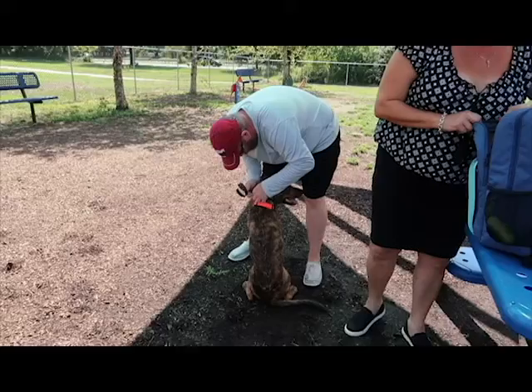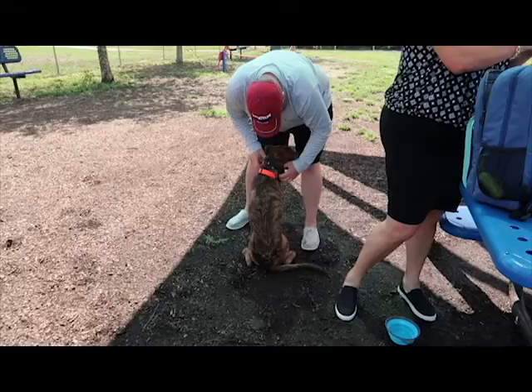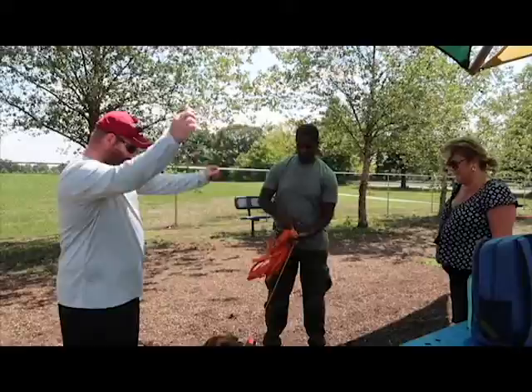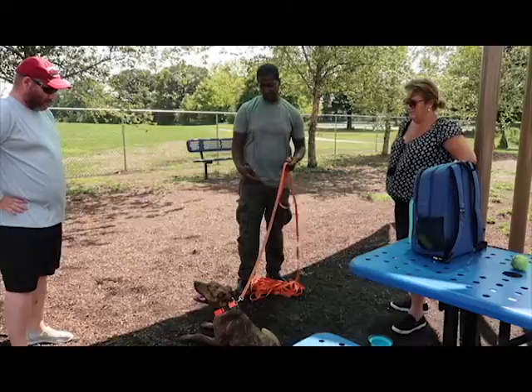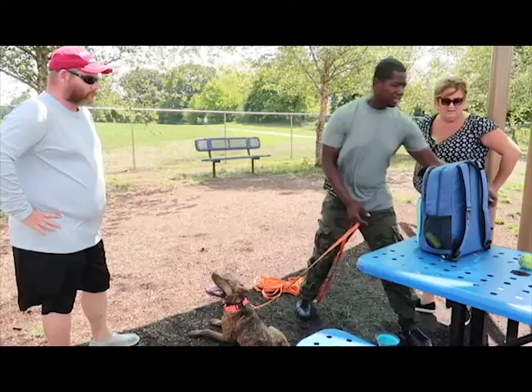So now that I showed everybody what the e-collar is and what it does — it's really hot out today. We just put the e-collar on him. It's his first time. He already went through basic obedience, so now he's doing advanced obedience. What we're going to do today is get him used to what it feels like on a low, low, low level. We're going to start off maybe on level five. This collar goes up to 100 — it's more of a fine-tuned collar.